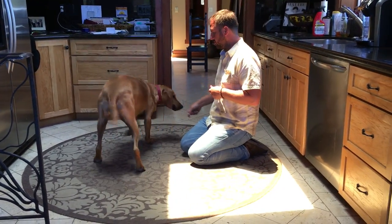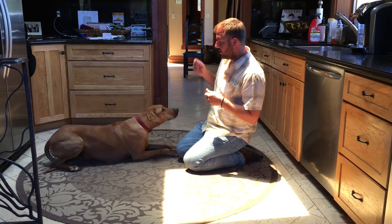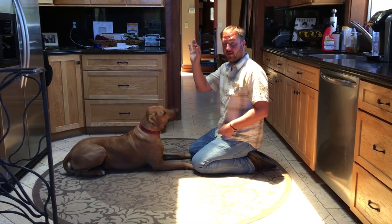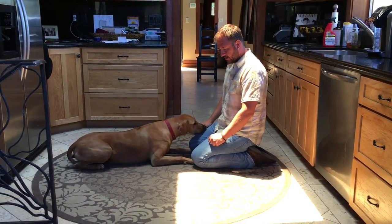I'm going to lure her into position. I want her right here in front of me. I have a handful of treats here and one treat in this hand. I'm putting both my hands on my thighs.